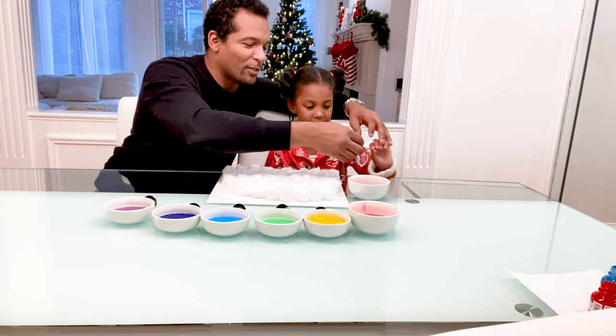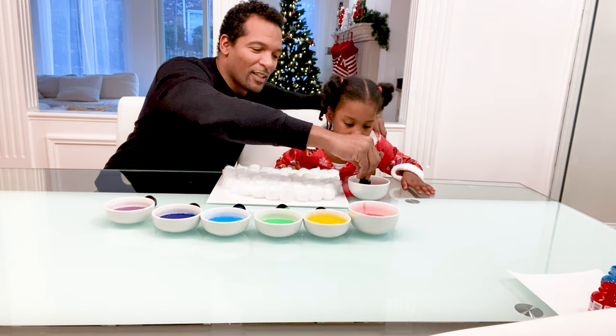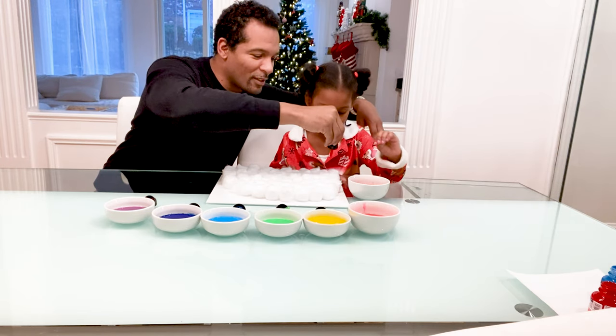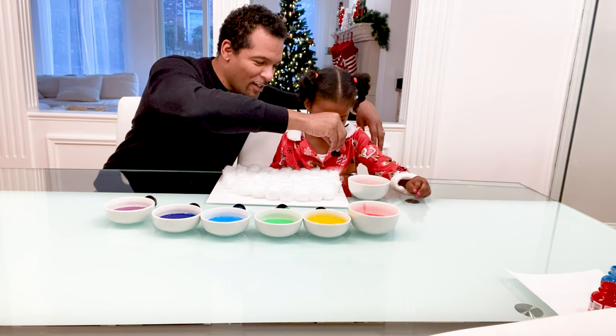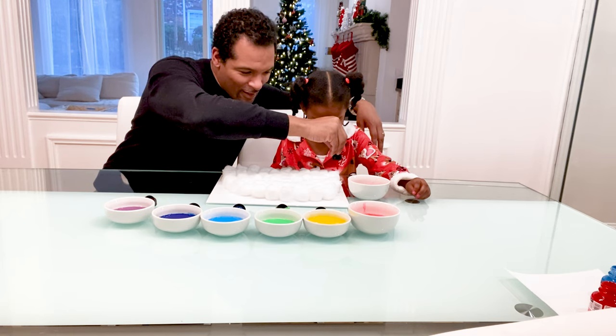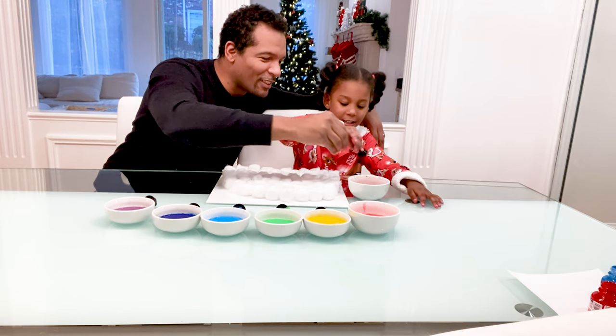Let me show you the first one, and then I'll let you do everything else. So you squeeze it, and then you let it suck up a little. Let me try the first one. And then you just try to squirt as much color as you can in here. And Nala's turn.